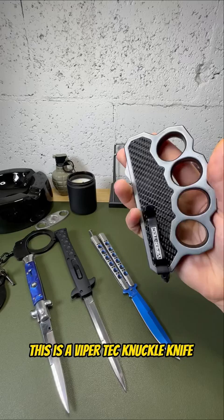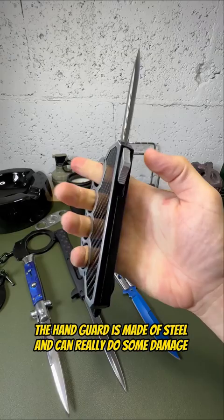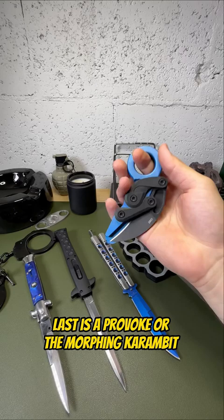This is a Viper Tech knuckle knife. The hand guard is made of steel and can really do some damage. The double-edged blade is also preferred for self-defense.